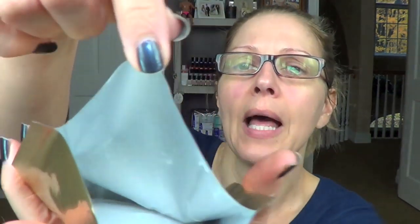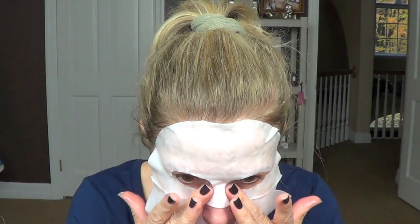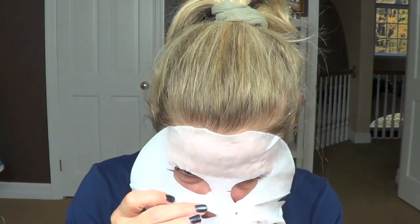If you look into the package, there's a lot of milky solution in there. You want to carefully take it out — it has a medicinal smell to it, which is fine. You want to unfold your mask. It has little eyes, a nose cut out, and a little nose flap. You want to apply your sheet mask to your face.